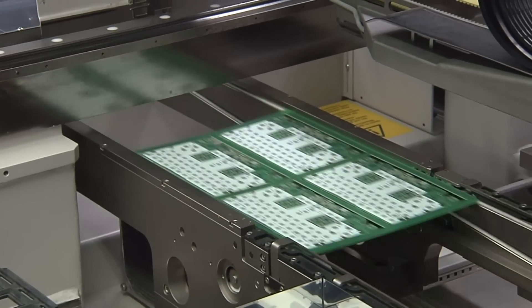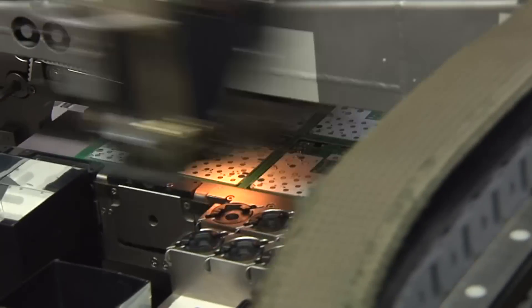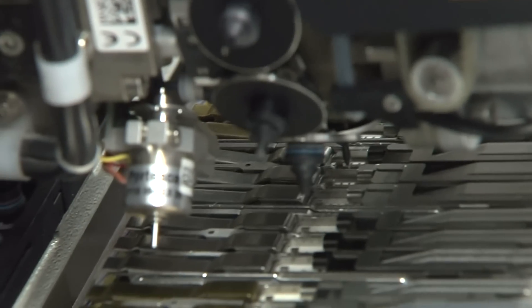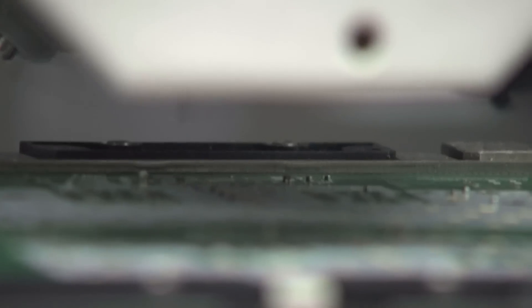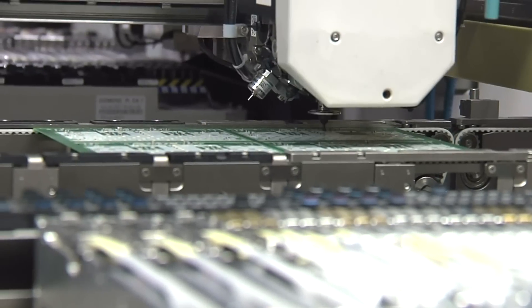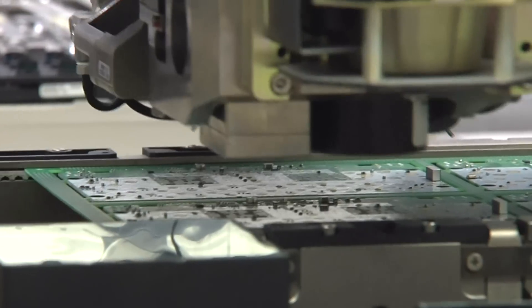After that, the PCBs go into the pick-and-place machine, where two heads pick up the parts. You can see here it picks up the parts and then places them on the PCB, and two heads are doing this at once — so one head picks up while the other puts them down, and then the heads switch over.